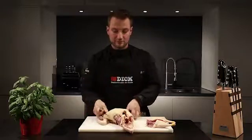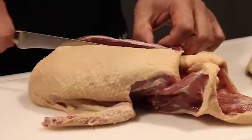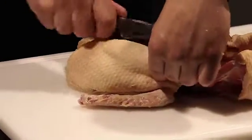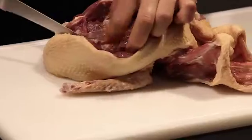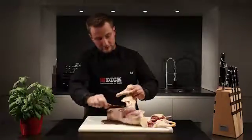To take out the breast meat I cut down with the boning knife from the spine down to the ribs and detach the breast meat along the ribs down to the wing bones. I then sever this and remove the breast.